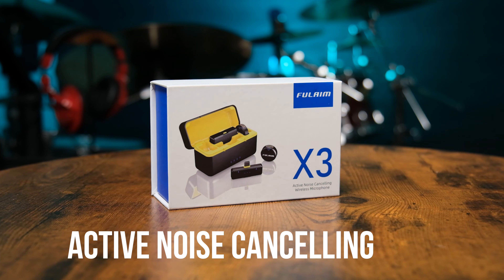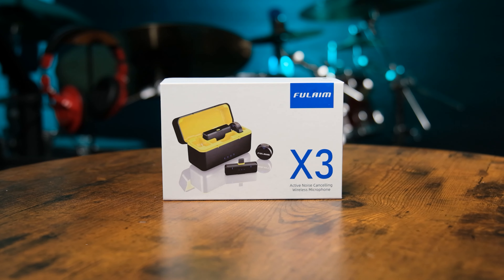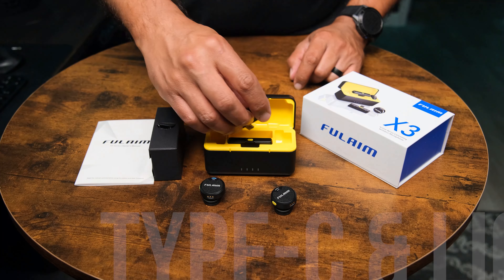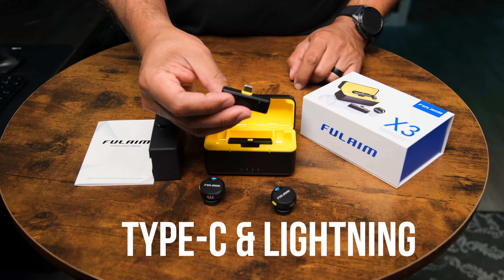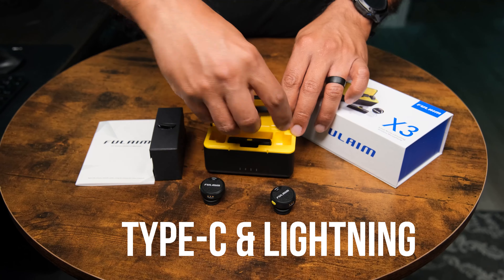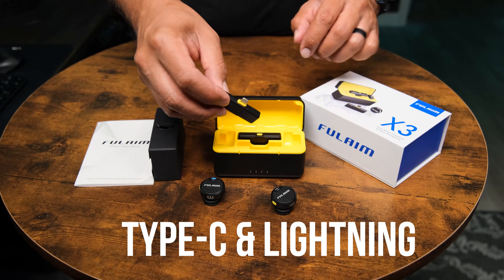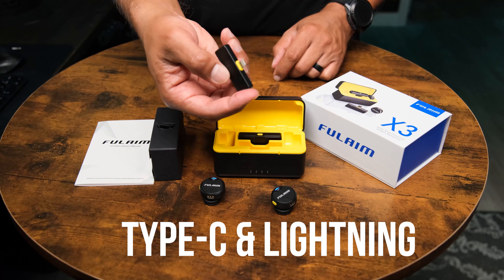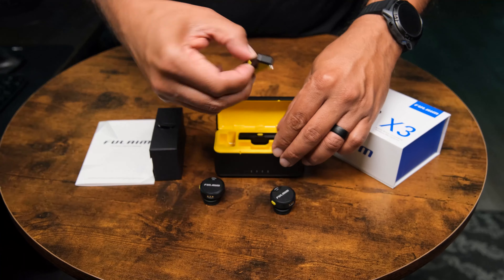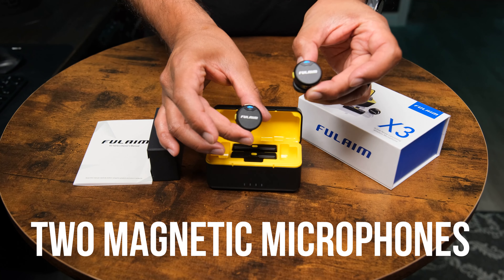The Fulame X3 is an active noise cancellation set of microphones intended to use with your mobile device. It comes with a USB-C receiver and a Lightning standard version, so if you have an iPhone you can use this with your iPhone. You can also use it with an Android device that has a USB-C port, as well as newer iPhones that use the USB-C standard.